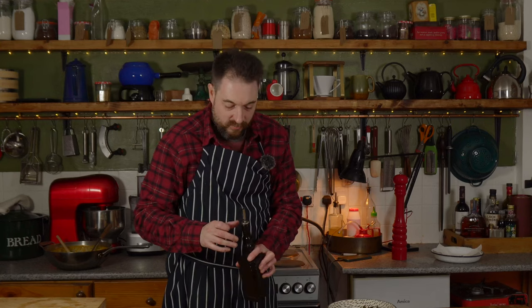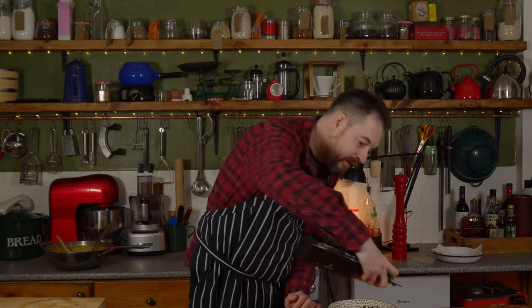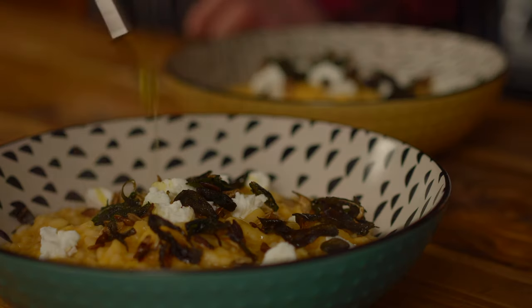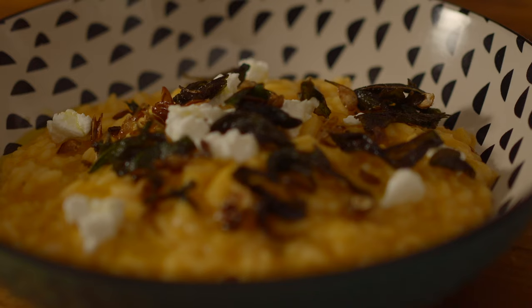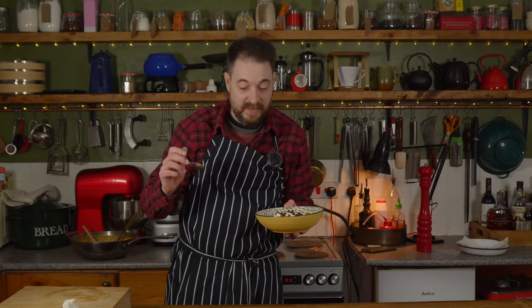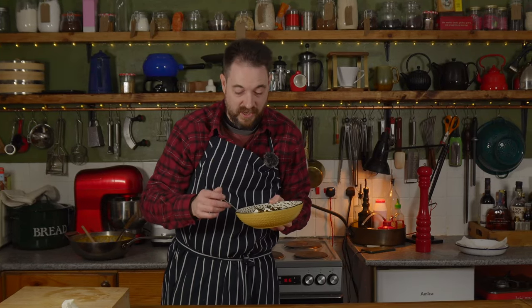I'm just going to give it a little drizzle with some extra virgin olive oil to finish and that is it all done. So that's the butternut squash and goat's cheese risotto with crispy sage and pumpkin seeds.